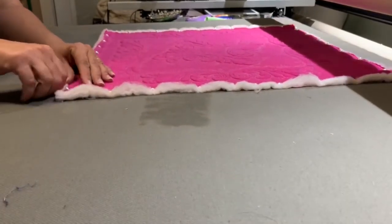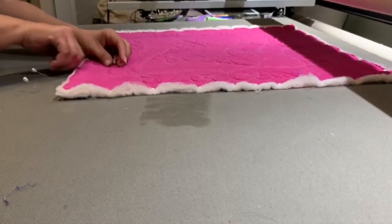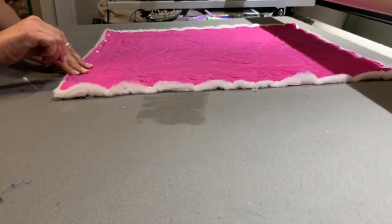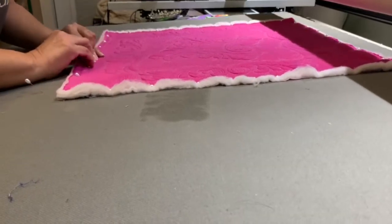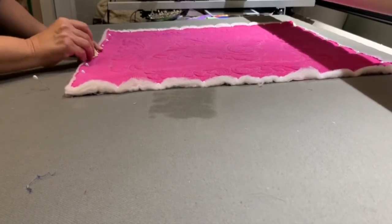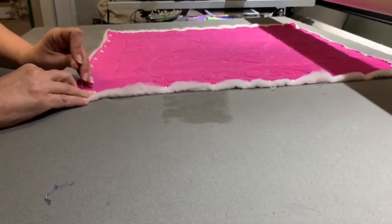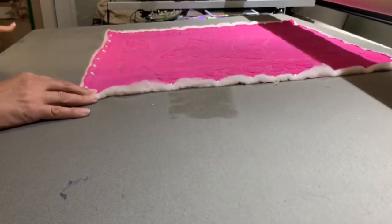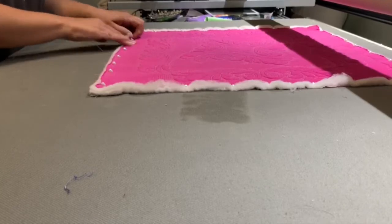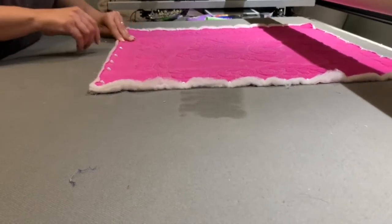I'm going to pull out the pins I just stuck in that corner and pull, then pin them back in. Remember I told you it was more than one time around - you can see the difference I just got from this corner. So now this corner has to get pulled as well, and I'll pull that forward.